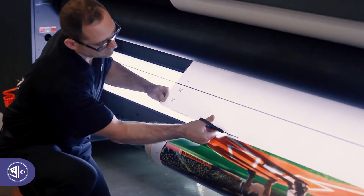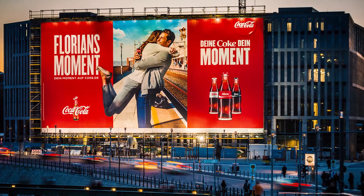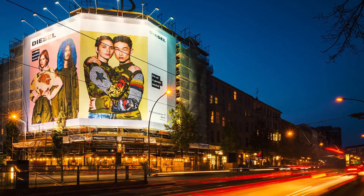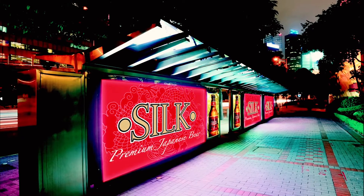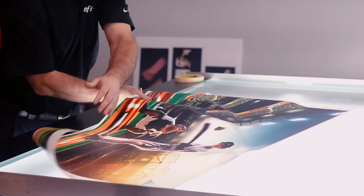When the job is done, the result is excellent registration between both sides. Along with all of the applications the EFI Pro 32R can print — from POP, window and floor graphics, to banners and billboards — double-sided backlit printing adds even more to your capabilities.